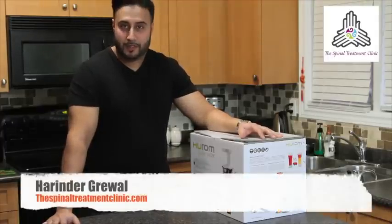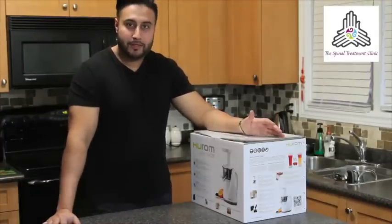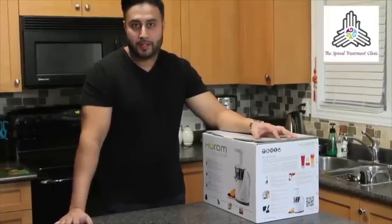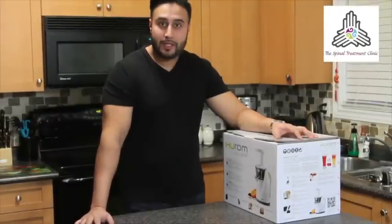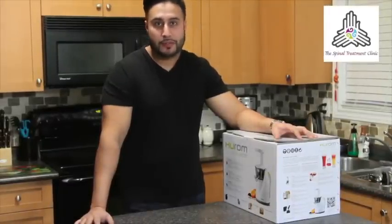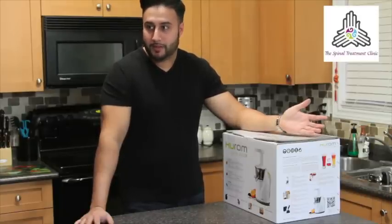Hello and welcome to this short video clip unboxing the Huron juicer. A lot of patients ask about juicing and are interested in juicing. It's very much in fashion at the moment, and also it's a great way of ensuring the ingredients that go into your juice, because basically whatever you put in there is what's going to be in the juicer.